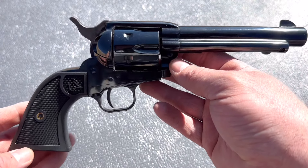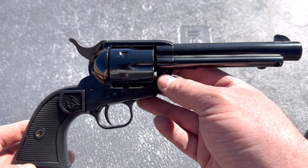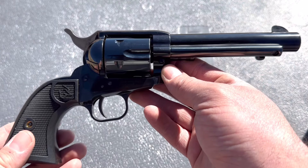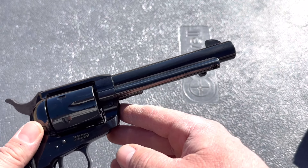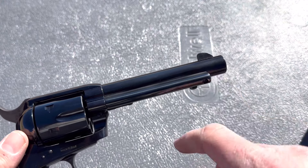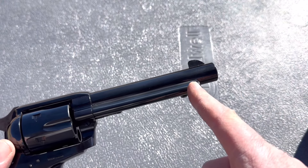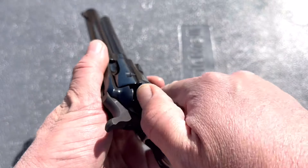To my understanding, this Deputy is a new one. It comes in .45 Colt or .357 Magnum. Of course, if you get a .357 Magnum, you can also shoot .38 Special in it. To my knowledge, there are only two barrel lengths — at least that I've seen. This is the 5½ inch, and there is also the 4¾ inch, which is the same length as the ejector housing. Let's go ahead and load this and get it going.